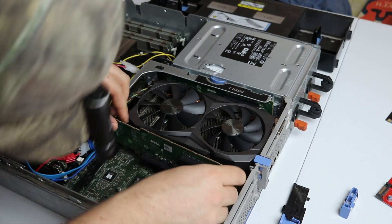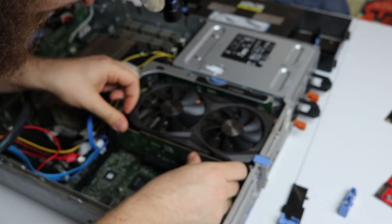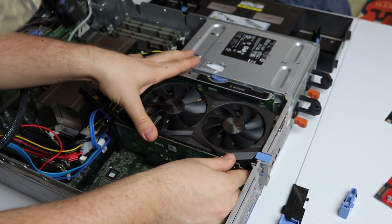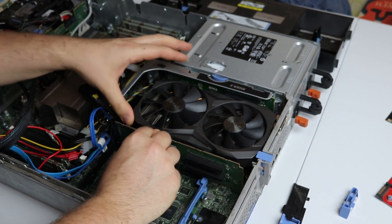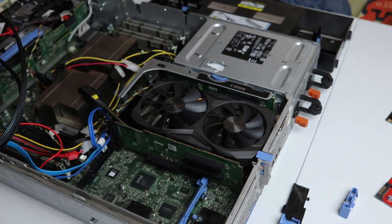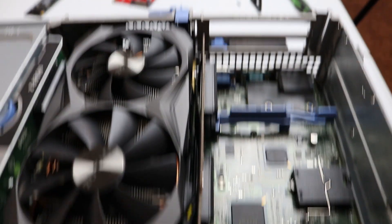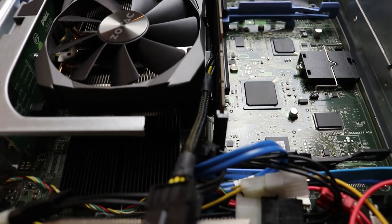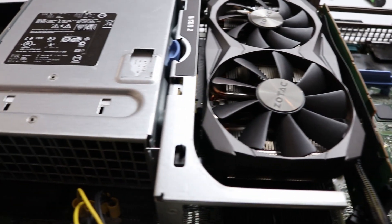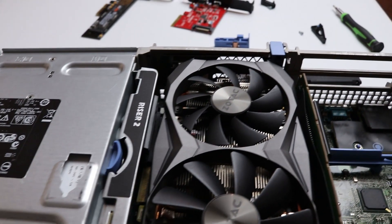I just lined it up, kind of wiggled it in — actually had to flex the PCB just a little bit. You'll be able to see in the clip up ahead, but just had to wiggle it in and it just barely fit, but it did fit and I think it's going to be pretty secure. You can see right here — that power cable is literally bending that PCB out maybe a half a millimeter, but I think it'll work. I don't think I'm going to have any trouble with it. This is just a close-up to see what it looks like once it's all mounted.